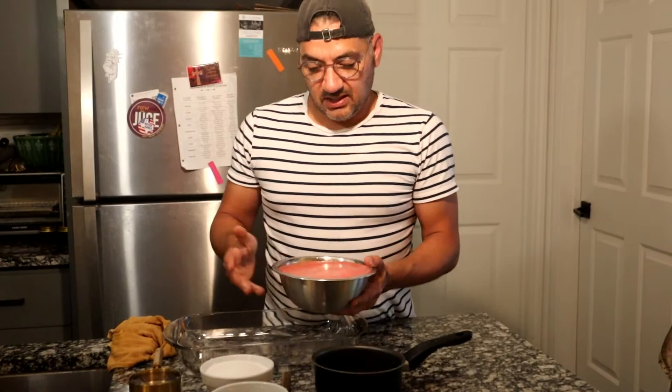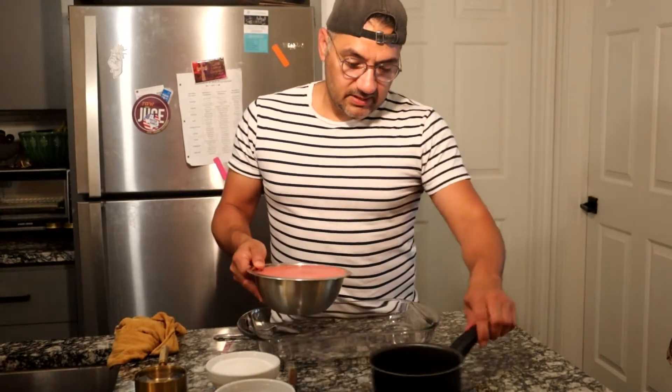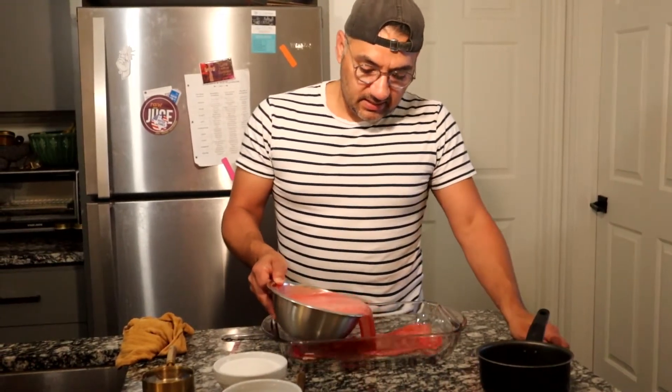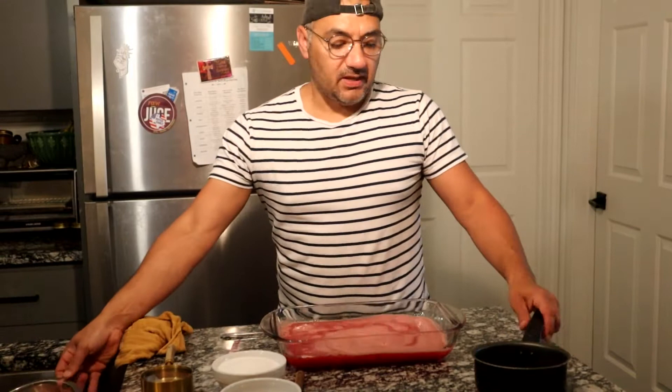I've blended up the watermelon so now I have just watermelon water. I am going to pour that into this Pyrex glass plate and let that sit for a bit while I make my simple syrup.